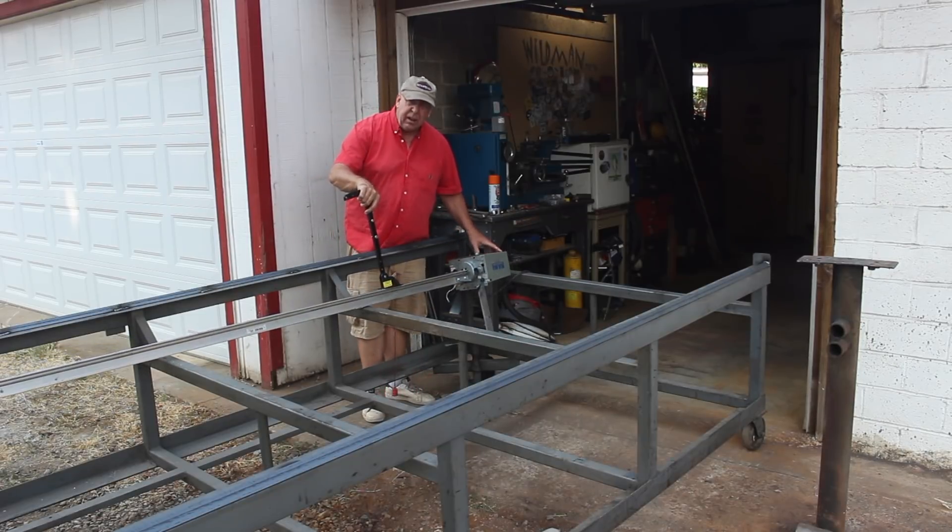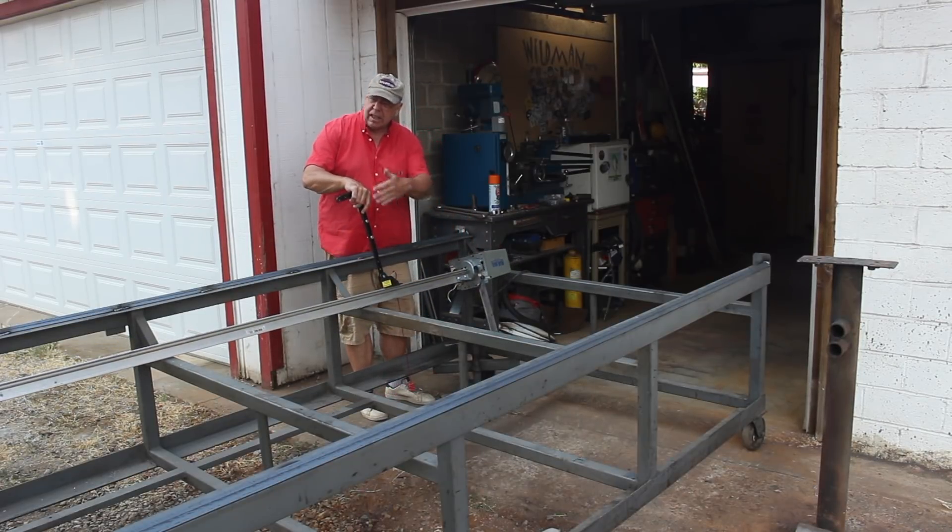Here's my garage door opener. I can use this to drive the gantry down the length of the table.